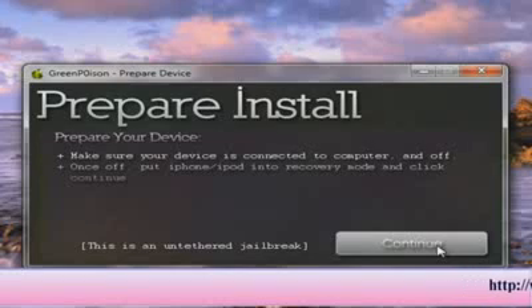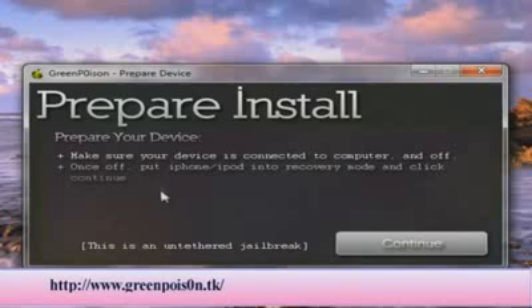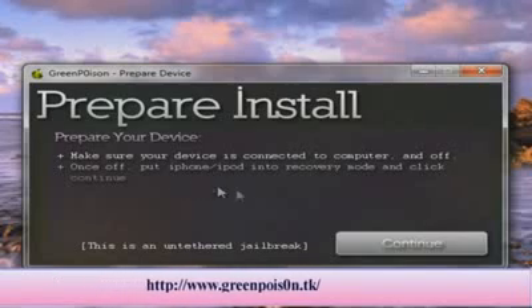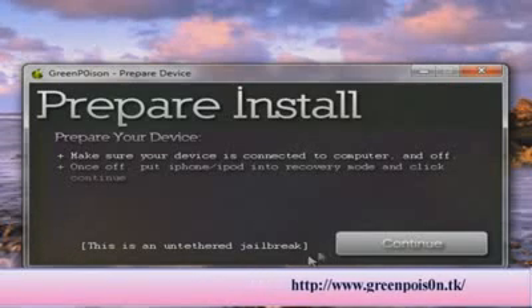You want to prepare for the installation, so make sure your device is connected to your computer and the device must be turned off. Once it's off, just go through the procedure of putting it into recovery mode and click continue. By the way, this is an untethered jailbreak, not a tethered jailbreak, which is very nice.